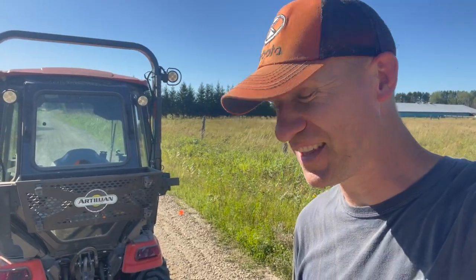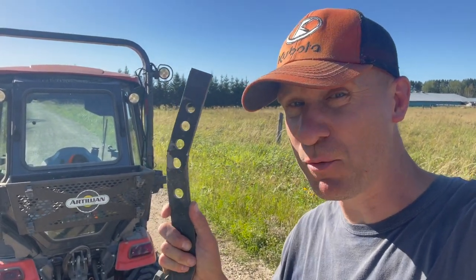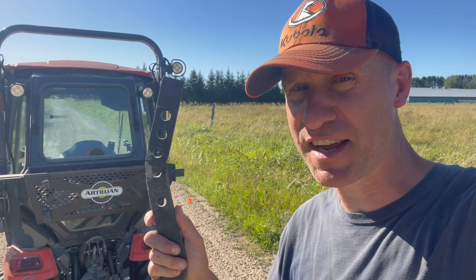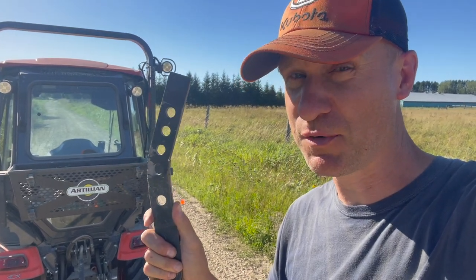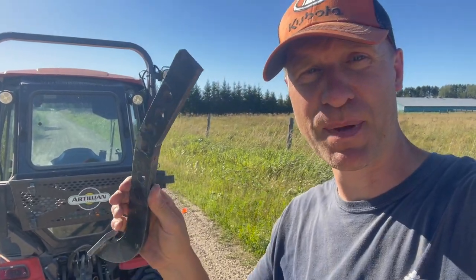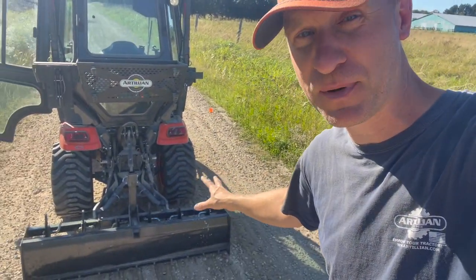I'm telling you that this box blade is a light-duty box blade. I hit one rock — I mean, granted, the rock is like the size of the iceberg that sank the Titanic — but I hit one rock. It wasn't moving, and the scarifier bent pretty badly. So again guys, I'm going to emphasize: this is a light-duty box blade. If you buy it and wreck it, don't blame me.